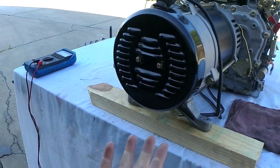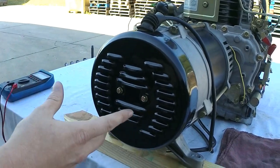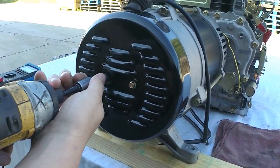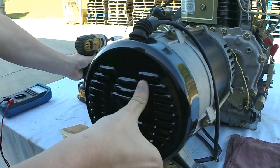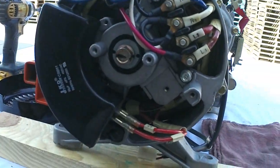First off, you want to locate your generator end. This is what one looks like — black cap right here. Everything we're going to need to test is going to be directly underneath this. What you've got to do is just take these two 8mm bolts out. This cap will come off and it will show your main circuit board — everything in here that produces your power.